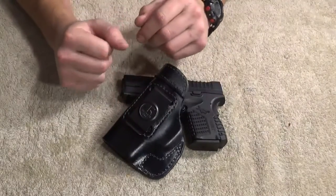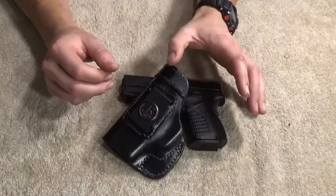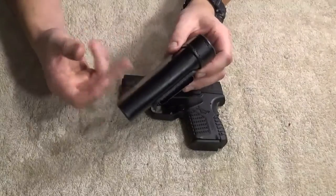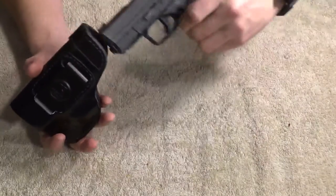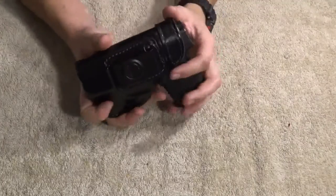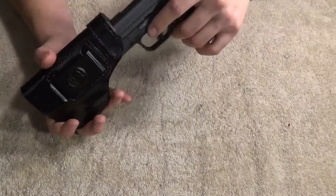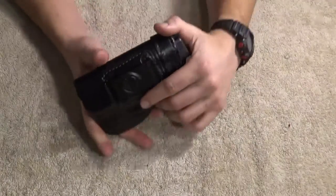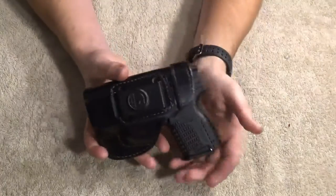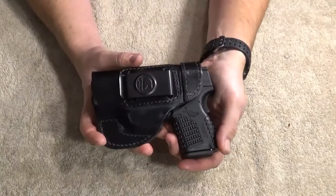I've been carrying it for a month now, consistently — every day. And it's still a little stiff. You go to draw it sometimes and you can feel it want to grab just a bit. But it's much better. Fitment wasn't bad when it came in; it was a little tight, but it broke in very quickly. I have no complaints.